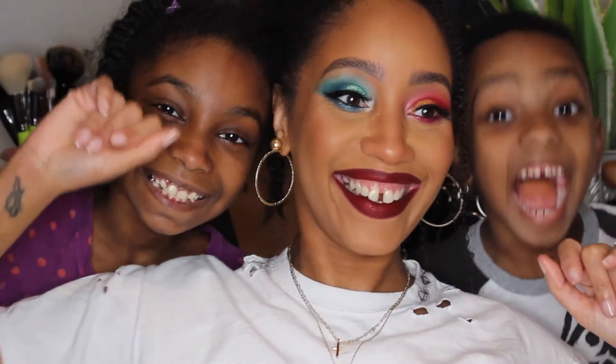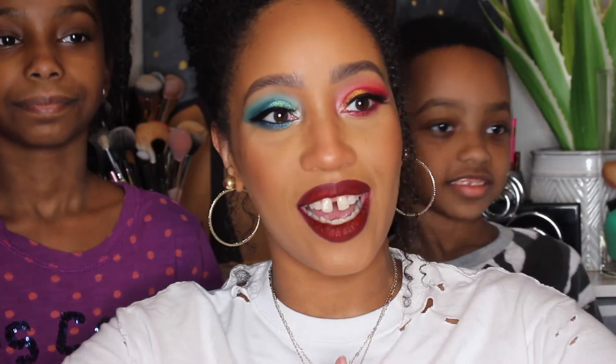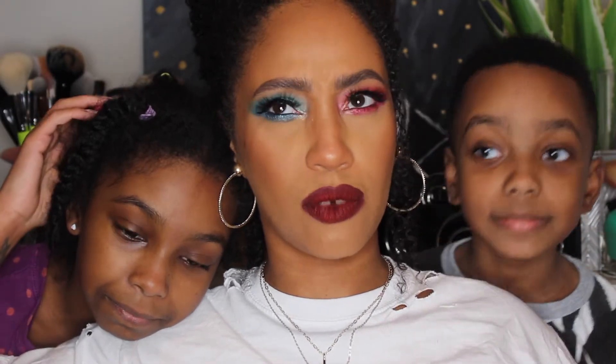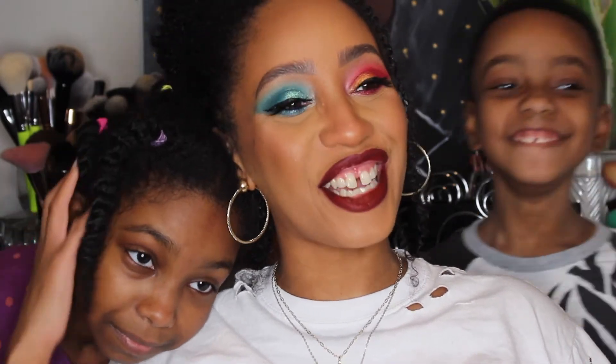These are my babies — say hi! My name is Courtney and welcome to my channel. This is my daughter Sydney and my son Kingston. In today's video we are going to be recreating a makeup look that they did for me. I did a video like this with my babies not too long ago — well, actually it was about two years ago.